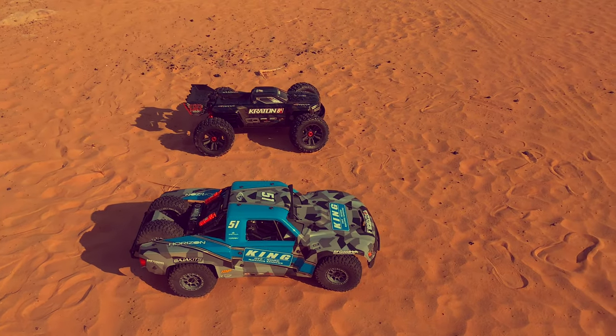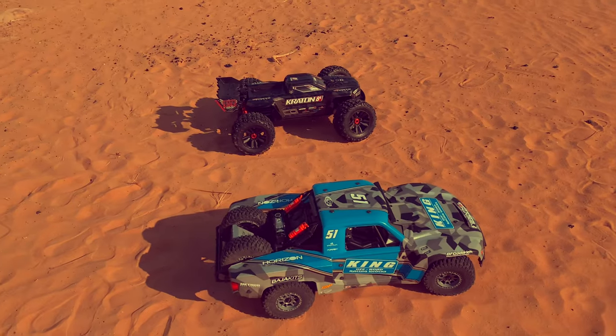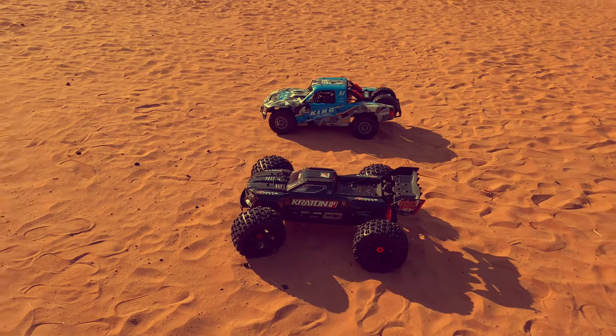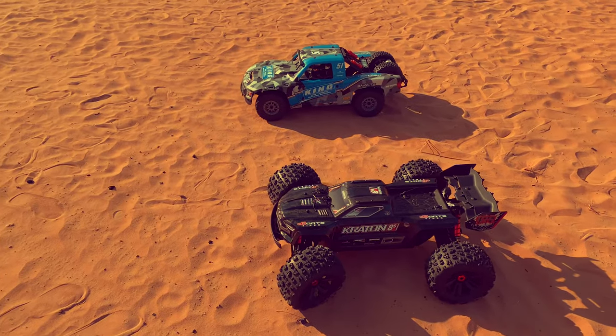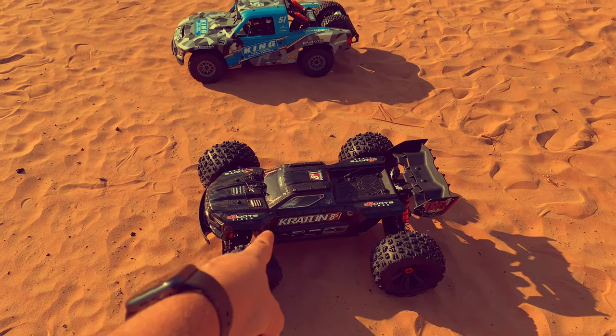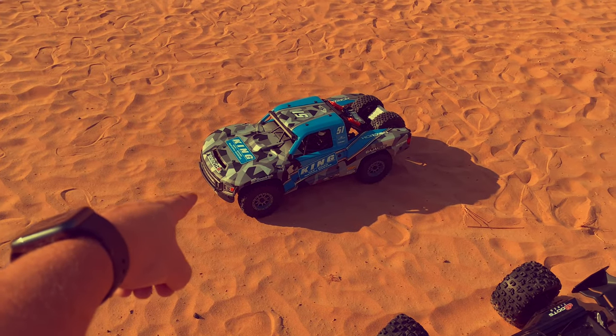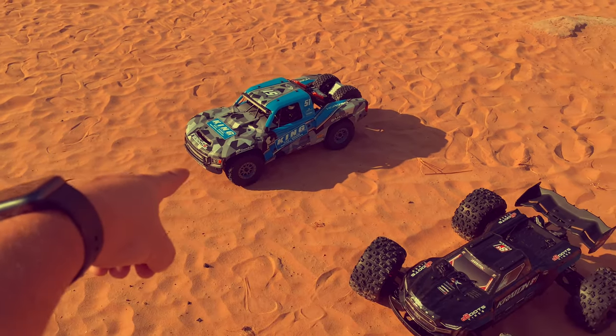So these are two different platforms — big scale guys. Which one should you get? If you want to do bashing, take the Crayton. If you want scale driving and suspension movement, take the Lucy SBR 2.0.